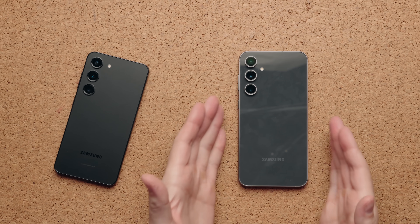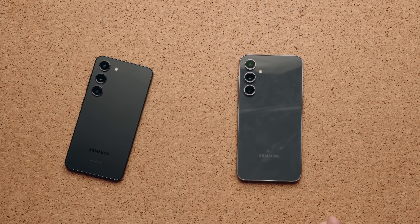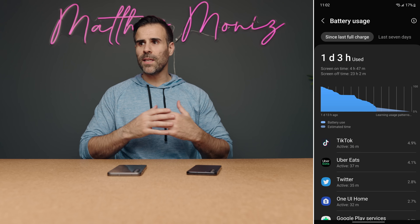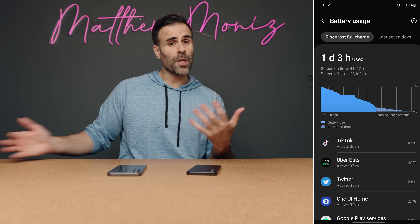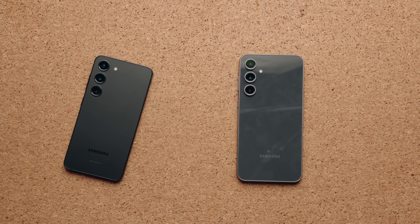Despite the processor difference, the S23 FE's 4500mAh battery is larger and gives slightly better battery life — both phones easily last a full day and sometimes a day and a half. Both support wired charging, wireless charging, and reverse wireless charging. Samsung is also committed to four years of OS updates and five years of security updates for both devices, so even buying a phone with a year-old processor means long-term software support.